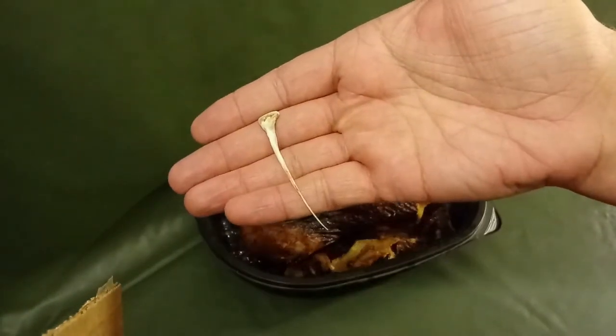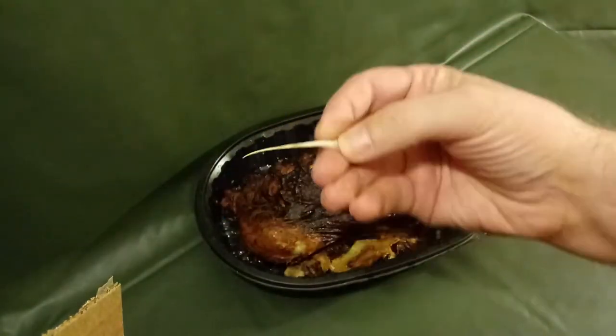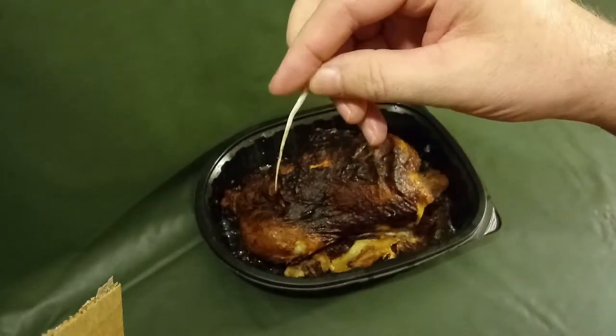But you may not know that these things have another bone inside them — right here. I call it the free toothpick. What I'm going to show you in this video is how you can get the free toothpick.